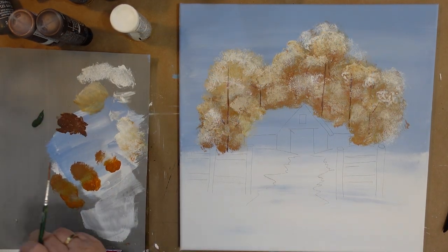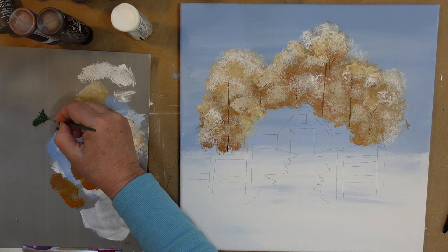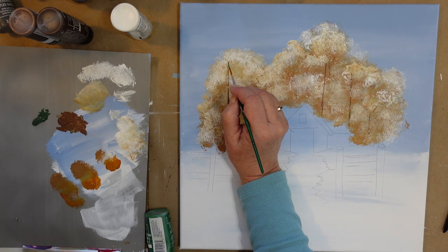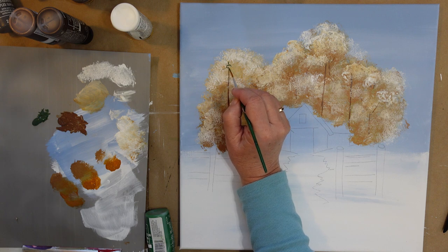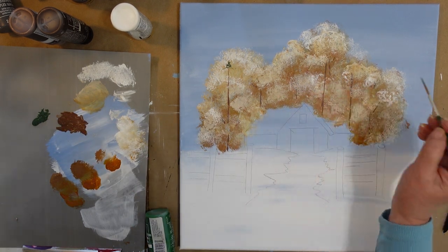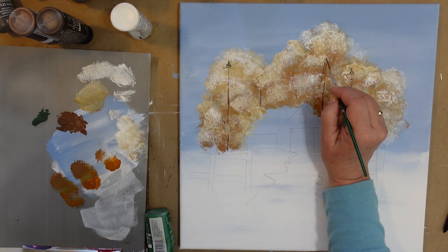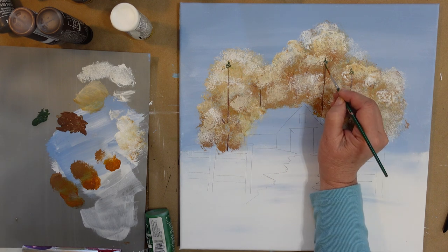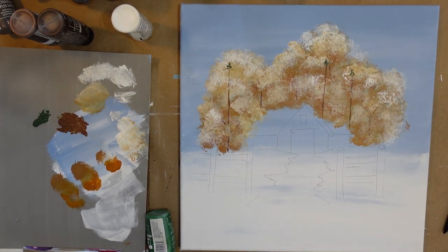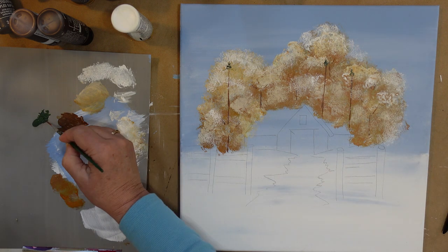I'm going to start with my liner brush to get the very top because I want them to be pointed at the top. In my demo piece I used the small scruffy brush but I didn't really like the effect, so let's just start with the scruffy brush getting the top done — just indications of the tops of the trees. The pine trees around my house, the limbs are not going down; they come out and then go up a little bit. So that's what we're going to aim for.